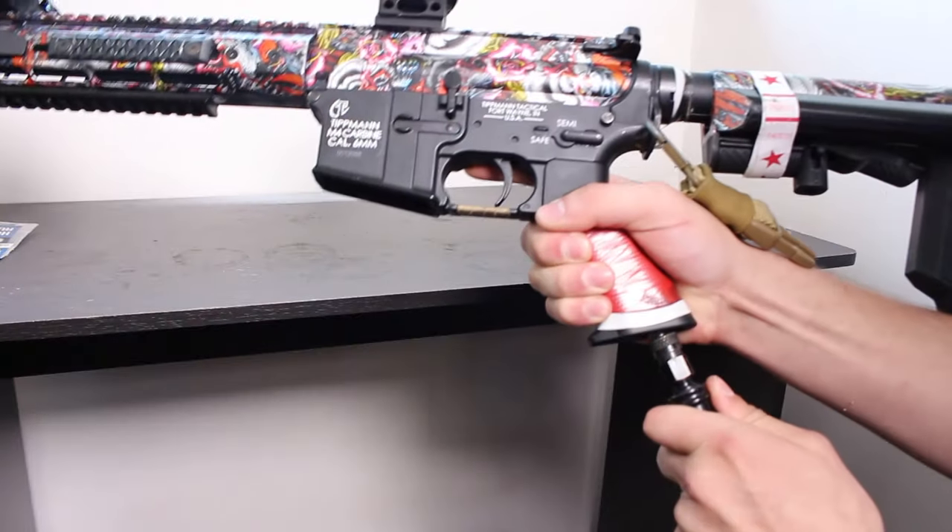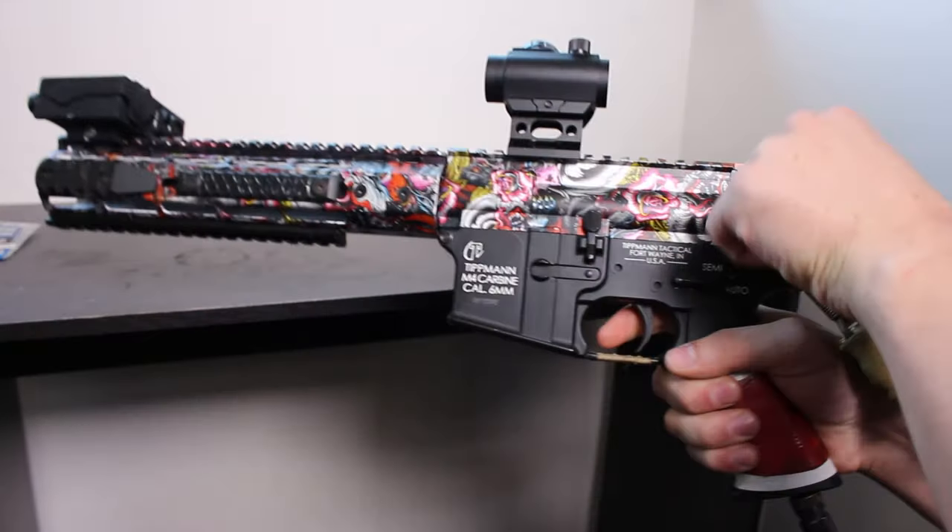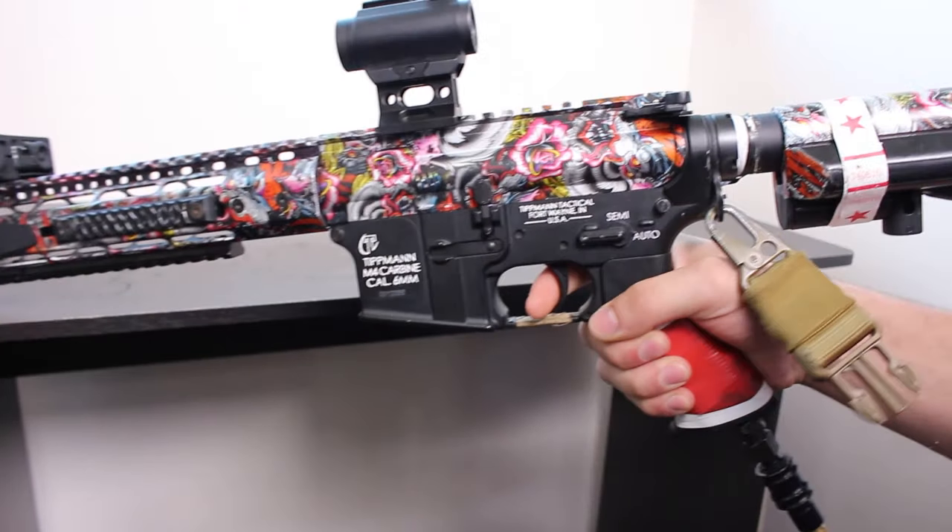Here are two Tippmanns — one has the spacer mod installed and one is completely stock. The rate of fire adjustment screw is in the same position on both units. Let's see just how much faster the rate of fire is with the buffer tube spacer mod installed. This is without the spacer mod installed.